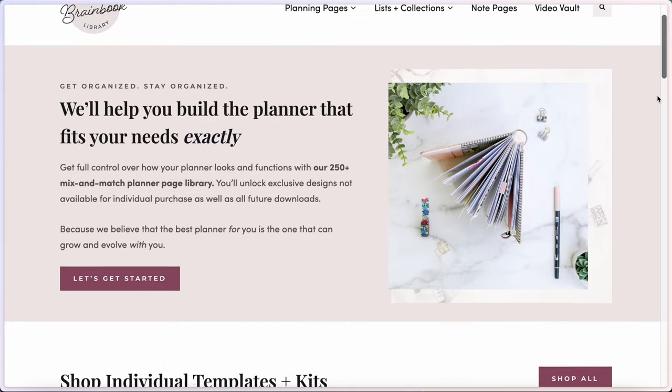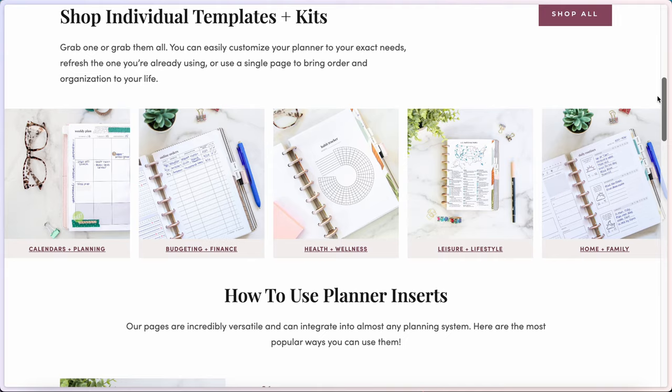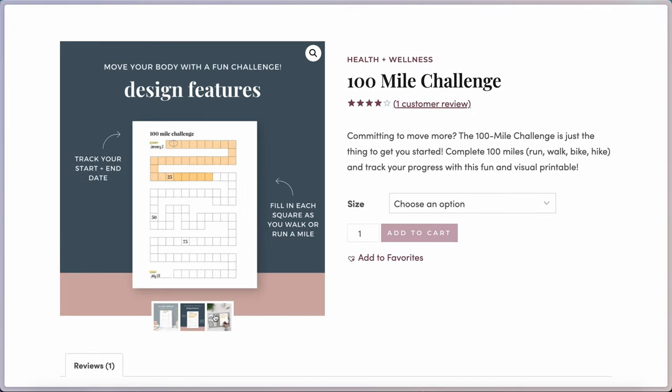I actually wrote an ebook guide called Discbound Planning 101 that teaches you step-by-step how to set up your own planner, how to organize it, and the supplies you need — it's basically a comprehensive mega blog post in ebook form with all the tips and tricks. Plus, it comes with a discount to the BrainBook Library, a printable planning membership site I started that has over 250 planner designs you can mix and match inside your own planner.